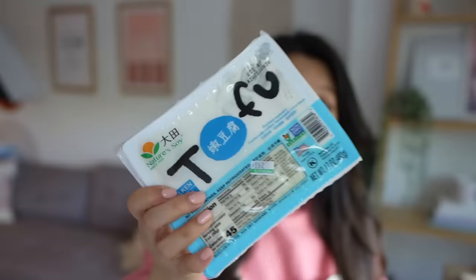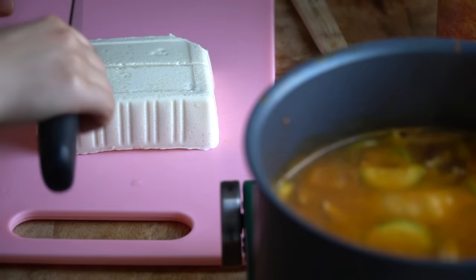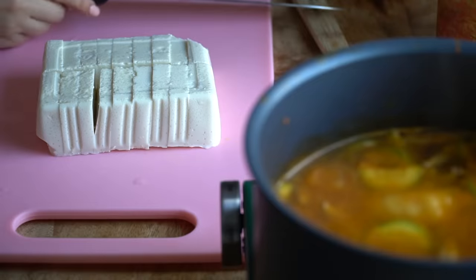For your kimchi tofu soup, you're going to want to use silken or soft tofu. Open it up, pour out all the water, and slice it up into little pieces. If you use low-sodium chicken broth, you can add a little bit of soy sauce, but with the kimchi, chicken broth, and gochujang, you should have enough flavor — it's so flavorful.